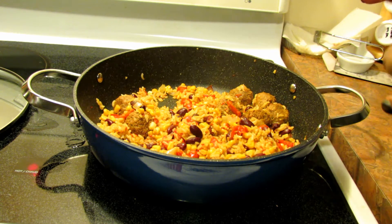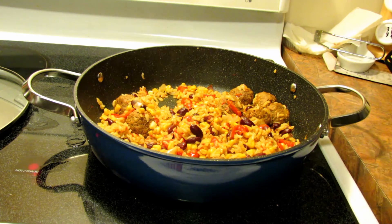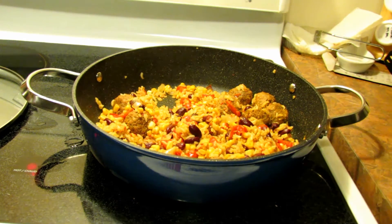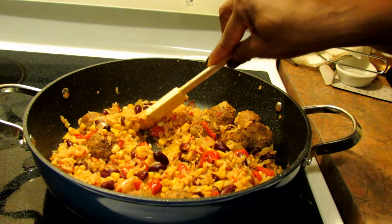Flavorful and delicious! It's got heat from the chili pepper and the chili flakes I added since I was a bit low on chili powder. It's got a nice sweetness from the corn. You can add salt to taste on top if you like. This was really easy to make.